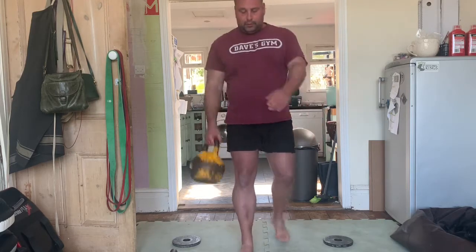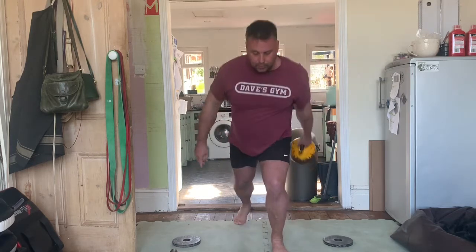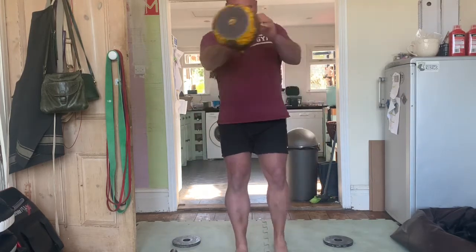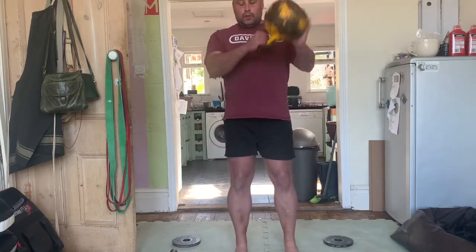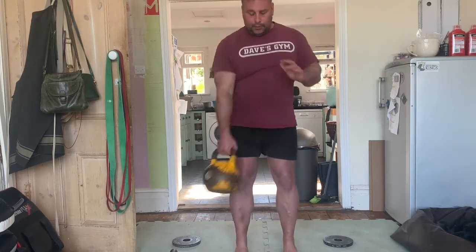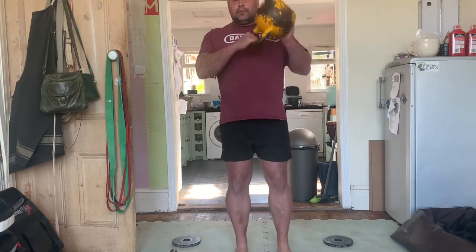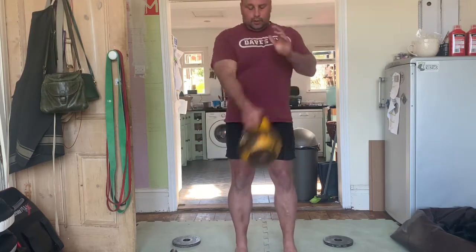I started with some outside swings, nice and easy, just to start to get my shoulders warmed up and bring my heart rate up. I've added a step back on the opposite leg to the one holding the kettlebell. What I've got here is an outside clean to catch — it's probably got a proper name — but it's just getting my elbows warmed up and my bicep tendon warmed up, which takes a lot of strain, even on normal swings.